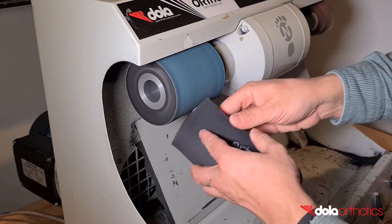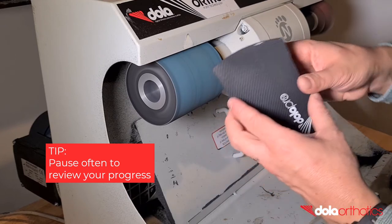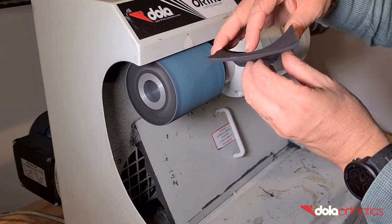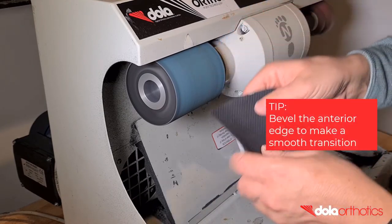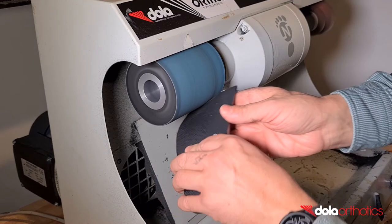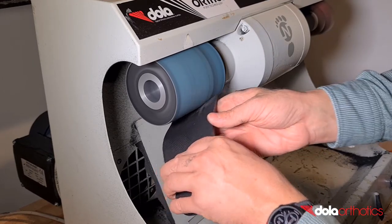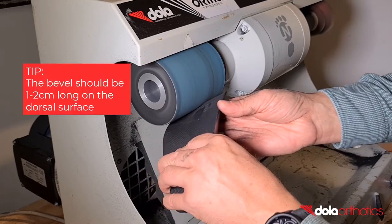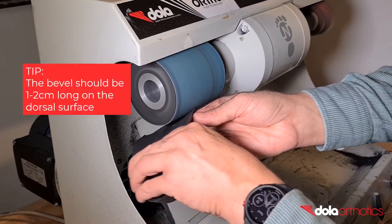Change your hand position to hold the dorsal and plantar surfaces of the orthotic. This position allows you to taper the anterior edge of the orthotic to blend the thickness or lip. Start with a 45-degree bevel from the top surface and then increase this angle to connect the top and bottom surfaces. This bevel should be 1-2cm long on the top surface, making the transition smooth and comfortable for the patient.